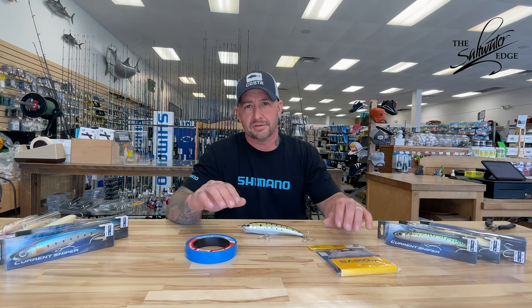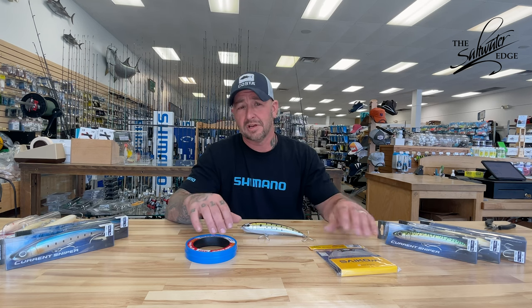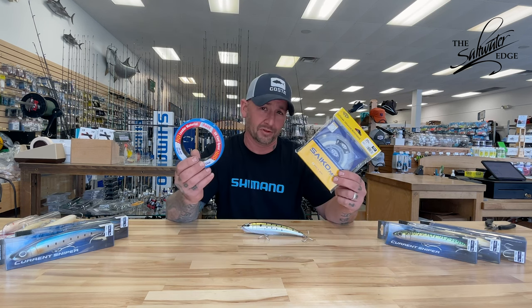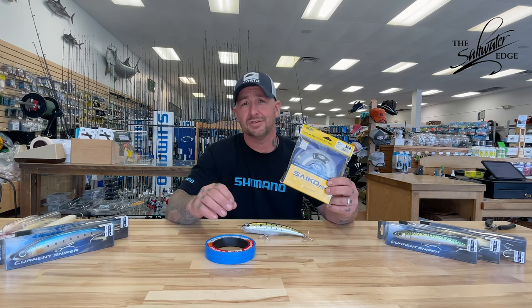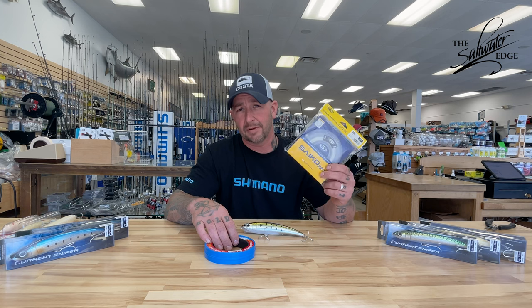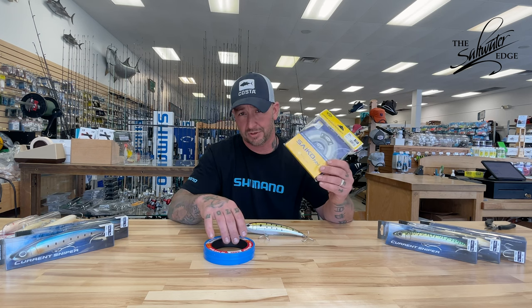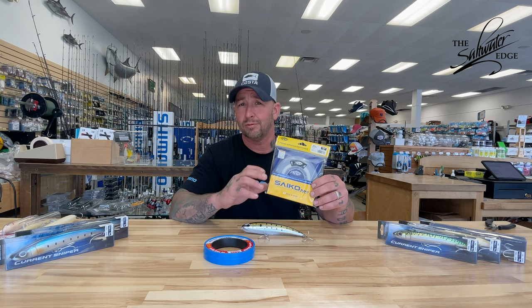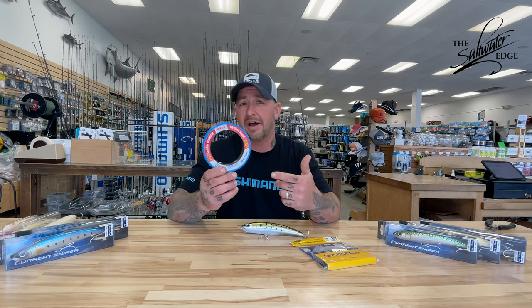The next question I was asked was leader system. Leader system is a very general subject — your first two choices come down to one of two options: you can fish fluorocarbon or you can fish monofilament. If you're fishing clear water, or water that has a lot of jagged edges or things that can chafe your line, I do like fishing fluorocarbon. Fluorocarbon has the exact same refractive index as saltwater, so light passes through it very easily. It's very difficult for fish to notice the leader, and you get a stiffer profile with a little bit more abrasion resistance.